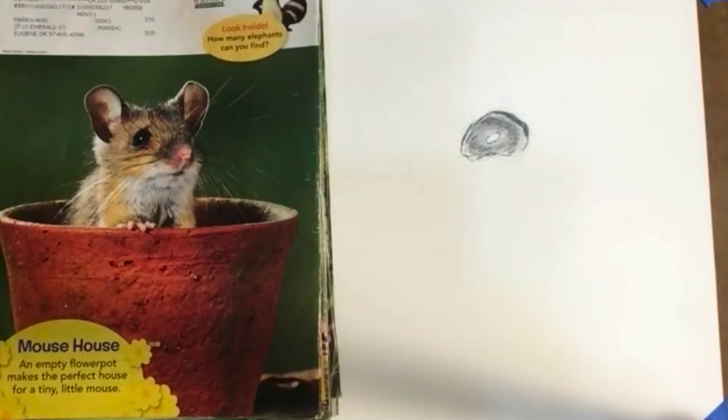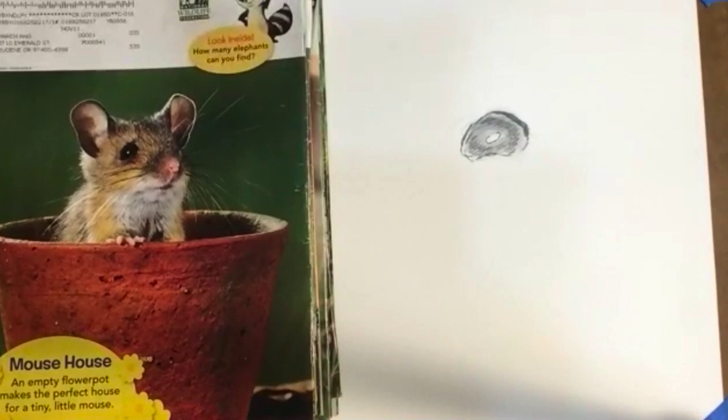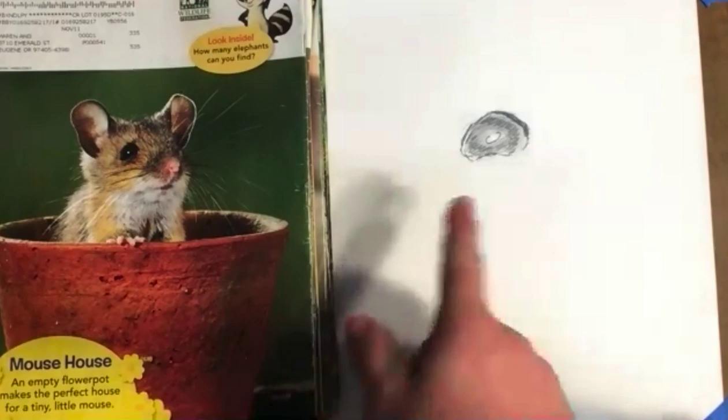Welcome to Monster Mashup. We have a collection of magazines here. Each one has a creature behind it. What we're going to do is pick a part of the animal, insect, or whatever we see, and draw it into our creature on the right. The weirder it is, the more fun it is.